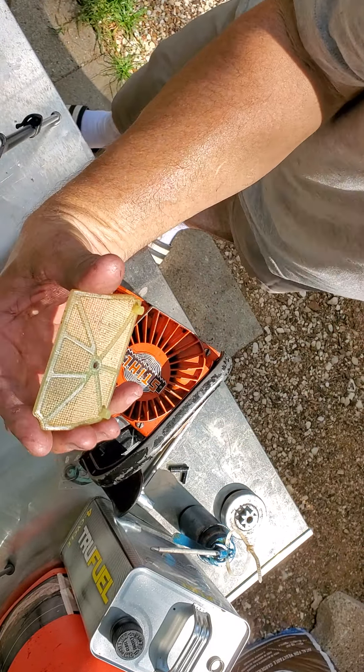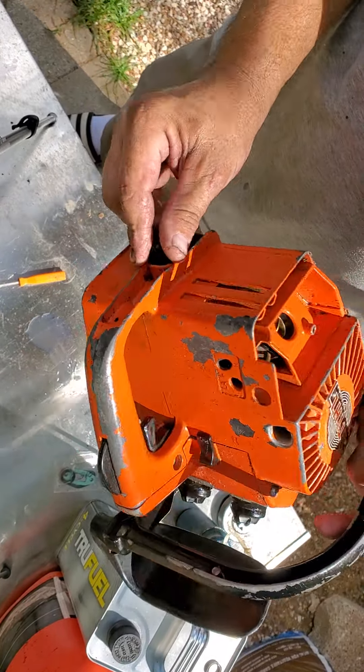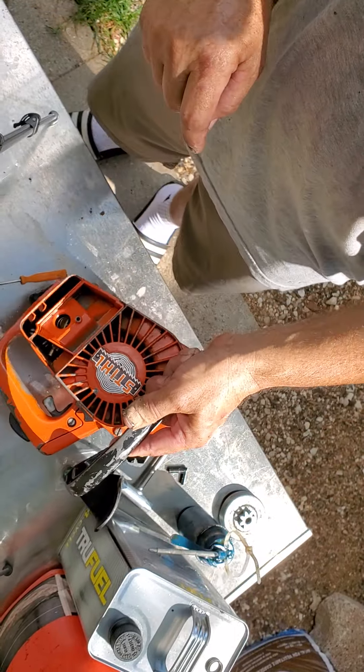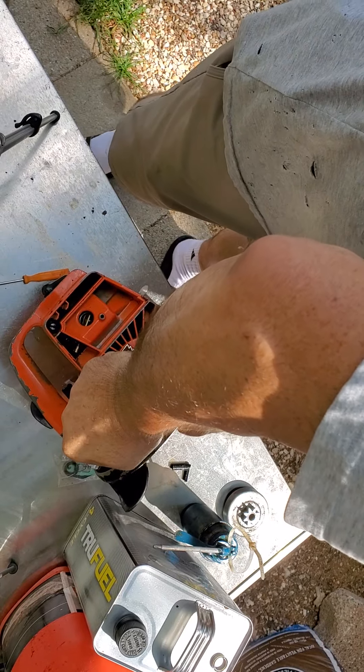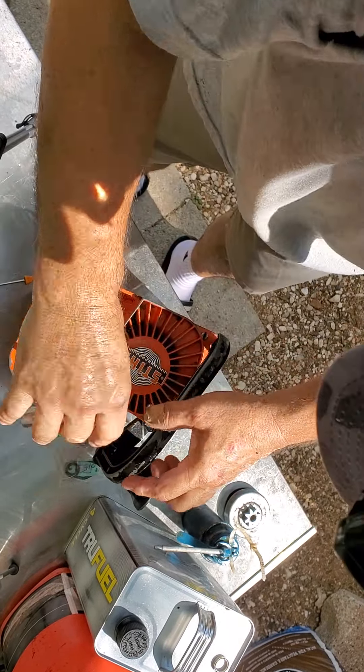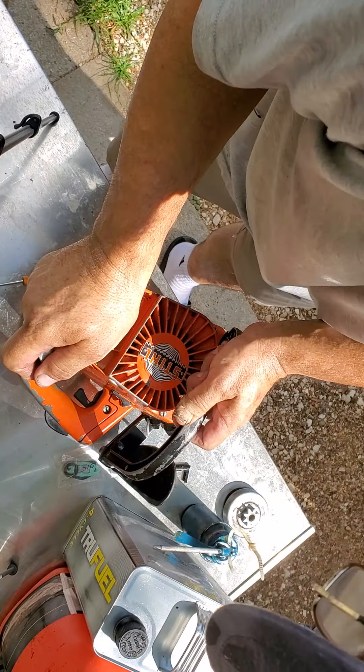It is ready now. I thought it had a couple nuts on the carburetor — I forgot, on this one the carburetor actually stays on the saw. Now we get the flathead — there's one in here, yep.